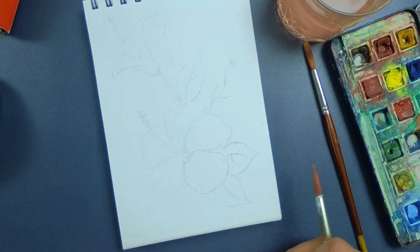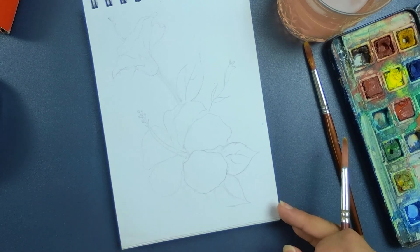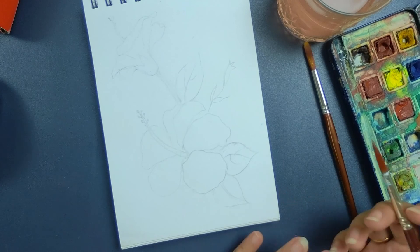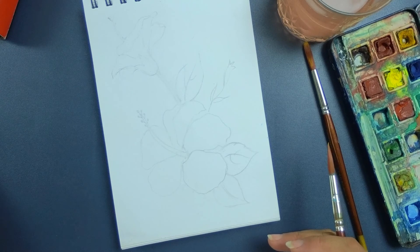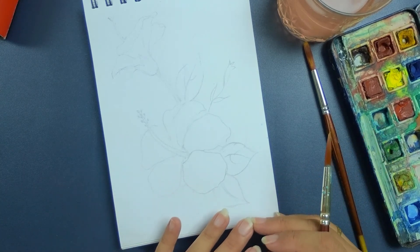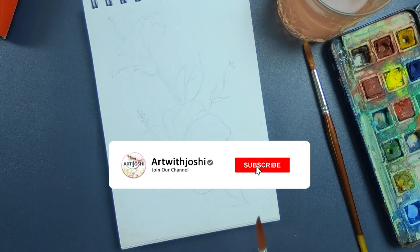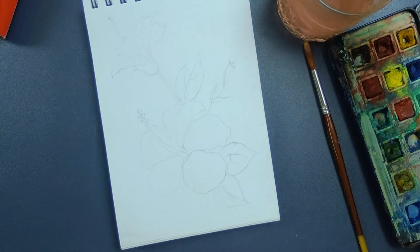Hello everyone, welcome to Art with Joshi. I am Shikha Joshi. Today we'll make a hibiscus flower in a different medium — a mixed medium using some watercolors and some Staedtler's pencils. If you are new to the channel, please subscribe, and if you're already a subscriber, thank you so much. Don't forget to like, share, and subscribe.